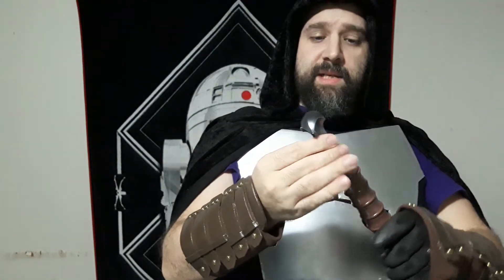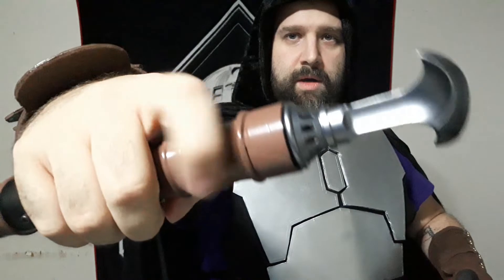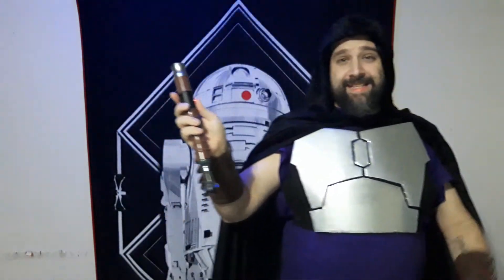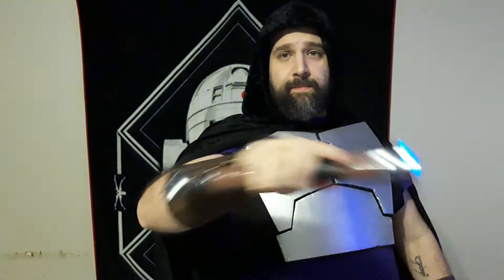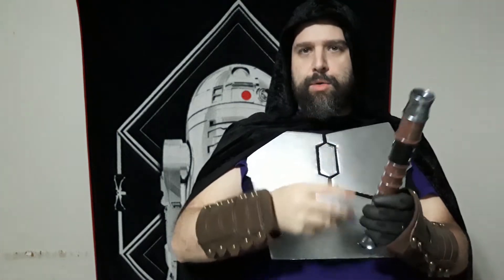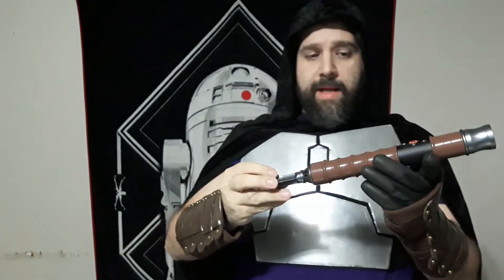Here's another positive: this really cool hook pommel. You've got these vents here for sound, and you can hear this is very loud — and this is not even in the loudest setting. I actually have this on low volume. But that might be the core; I think the acoustics of the hilt certainly do play a part there.